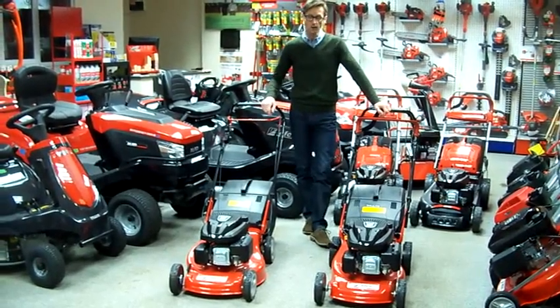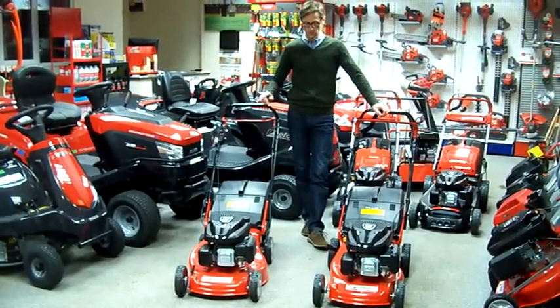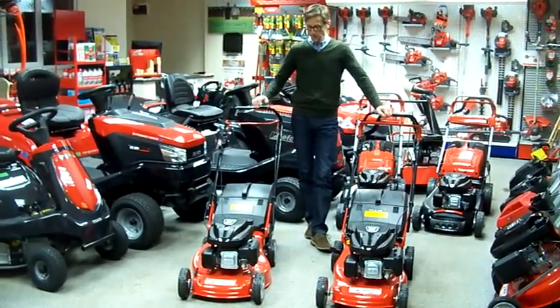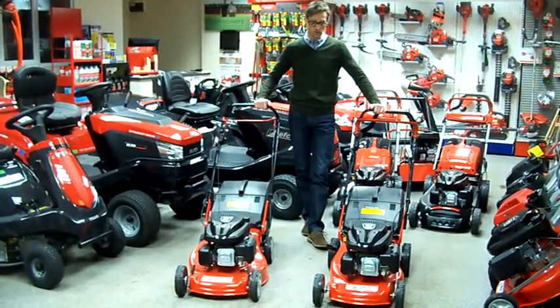All of them have Emax's own engine — the four and a half horsepower K500 overhead valve engine, which are on these models here. On the right you've got the 18 inch in the push, and on the left you've got the 16 inch in the drive.